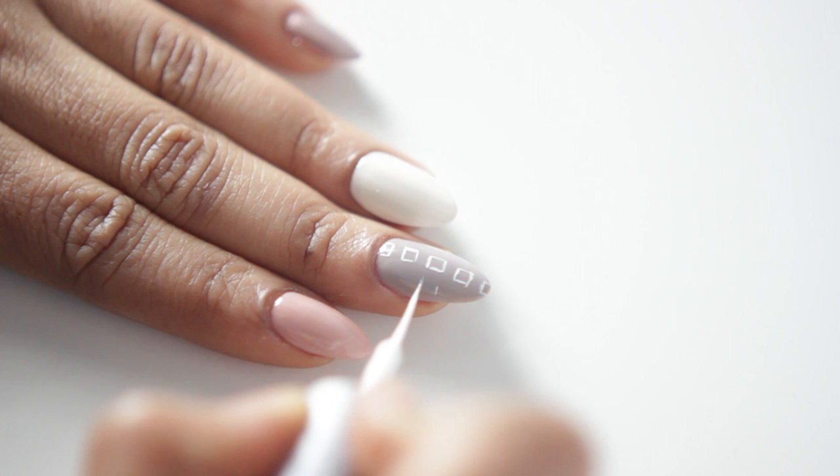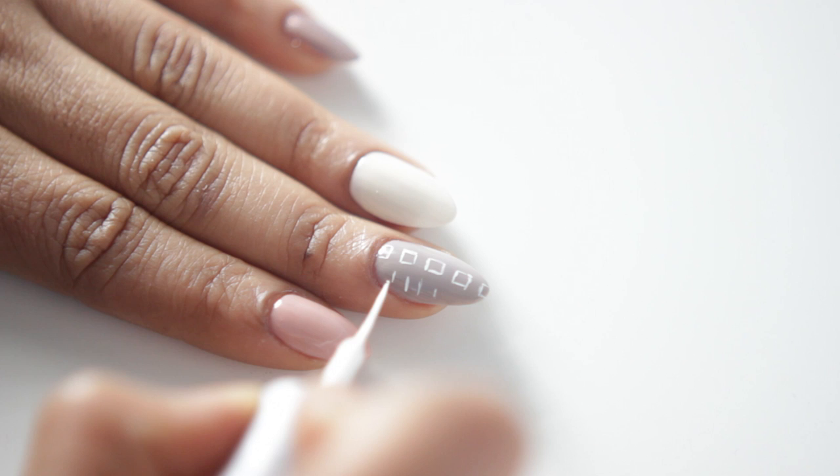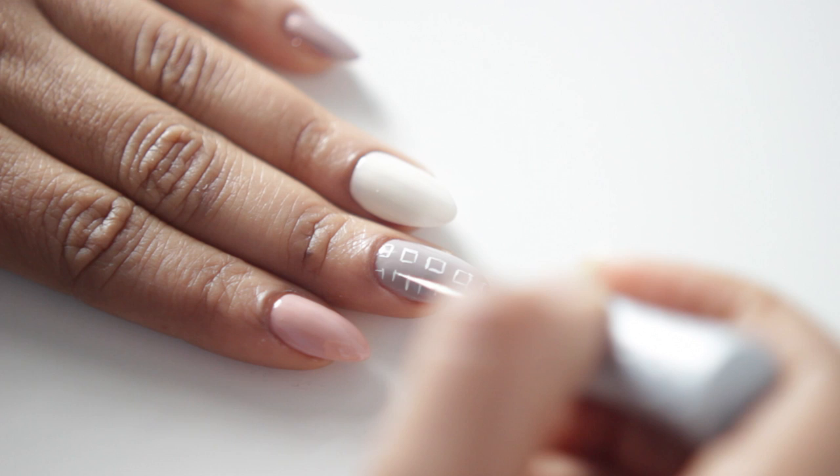And also, if you guys make any mistakes, then you can just rub that away with rubbing alcohol. That is definitely one of the advantages to using acrylic paint versus nail polish — you can always go back into your work.